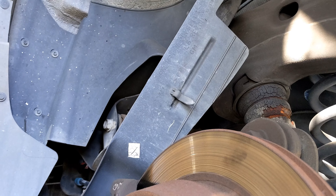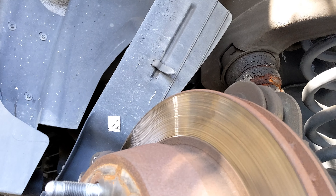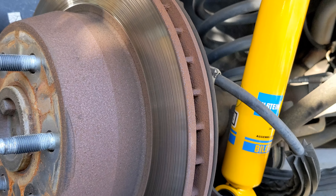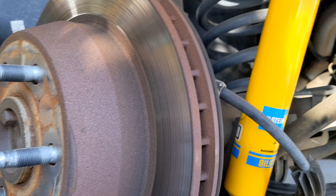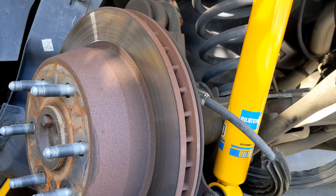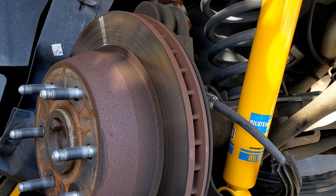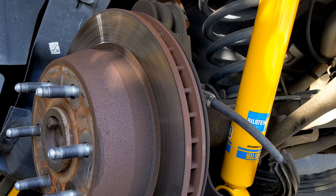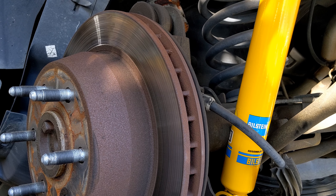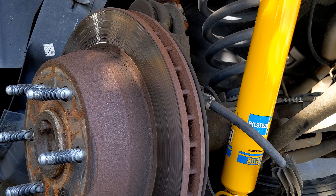So that's about it. Put that splash guard back, put the wheel back on. Those are the little differences on the driver's side. Hope it helps you out. Give me a thumbs up or a like if it does, and subscribe to my channel if you want more from Froggy. Click the bell if you want notifications. Be safe, have fun. Froggy out. Bye-bye.